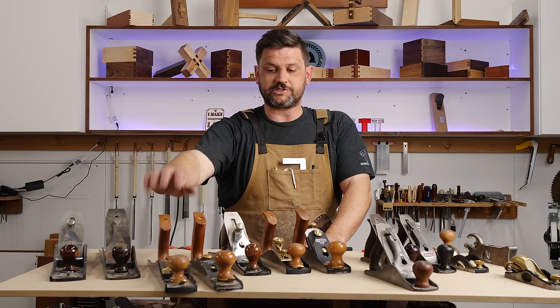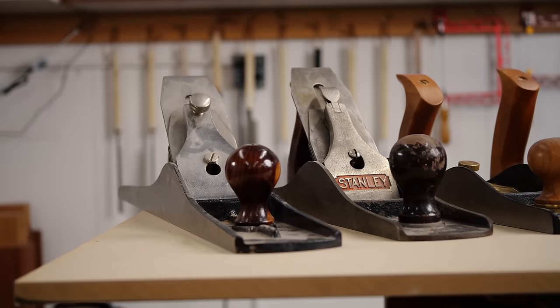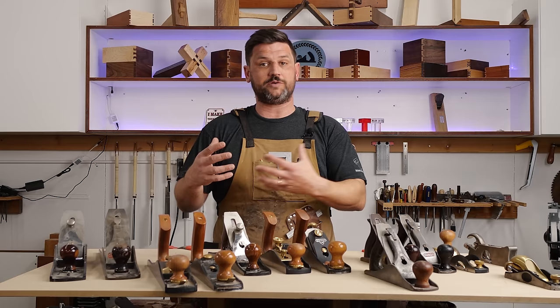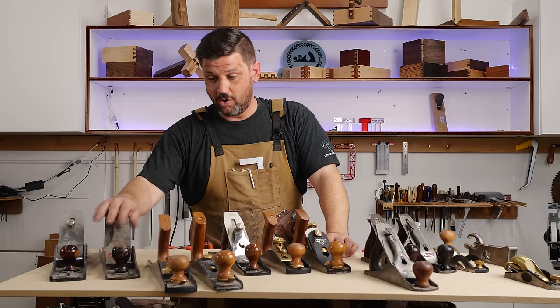From there, you can set up your number four as both a smoother and a scrub plane. This low angle jack can be a smoother as well as a heavy removal item, and your block plane is your best all-around go-to. I would then get a number six or number seven. These can be very expensive brand new, but you're typically not using them for fine planing — just getting something straight before moving to a smoother.